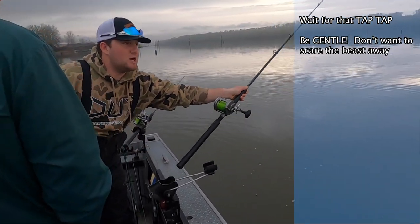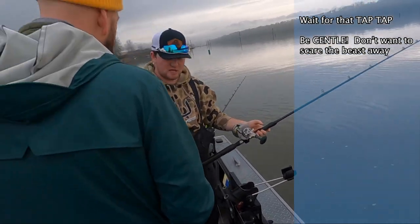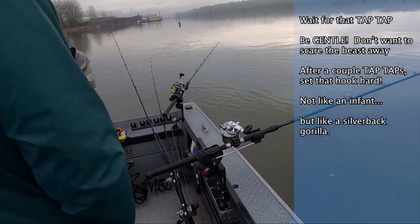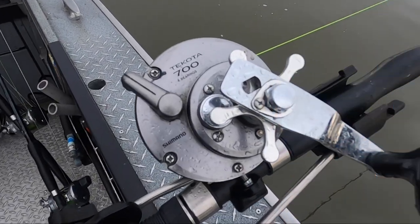So they'll kind of just pick it up like this — slide it out real gentle and you'll just hold it. You'll feel them tap a couple times, then set the hook harder. When I say hard, not like you're trying to jerk it out, but you've got to move the line a lot. Other than that, it's a waiting game. Sturgeon fishing is a big waiting game.